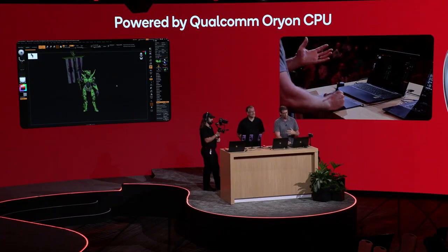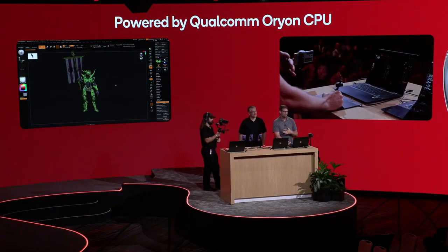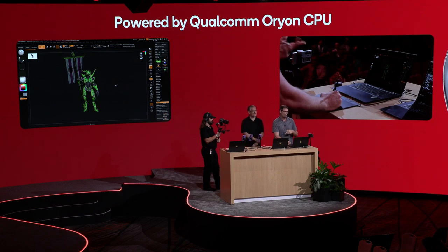That's a little sneak peek of what you can do in ZBrush and Cinema 4D. We can't wait for you all to experience for yourselves the native Snapdragon X2 Elite with ZBrush and Cinema 4D, coming again spring 2026. Thank you. I'm going to send it back to Mandar now.